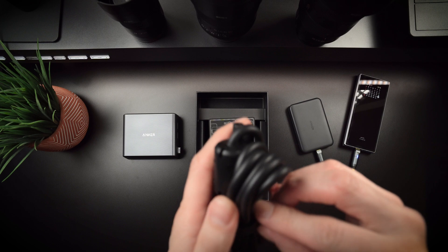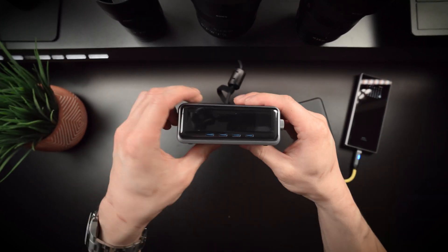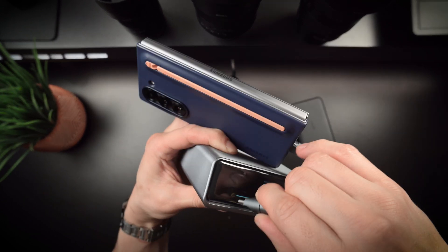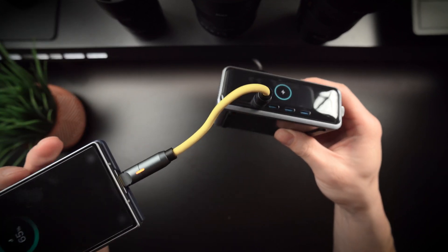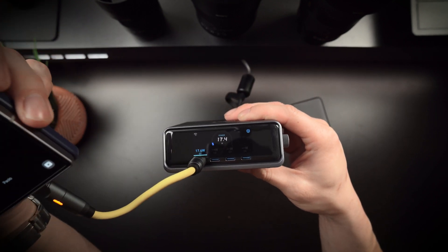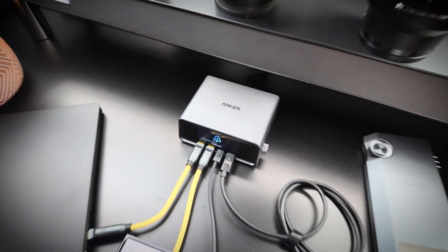It's definitely larger than your usual 20-watt or 65-watt charger, considering that this is a 240-watt charger, but when you realize it can provide up to 250 watts across multiple ports, that extra size starts to make sense. The design is sleek with a modern edge that'll look great on any desk or workstation — in this case, it's going to be permanently placed on my review desk for future product charging.